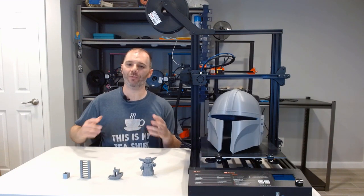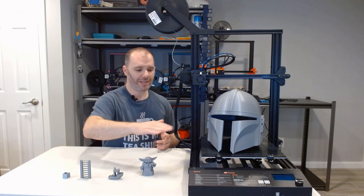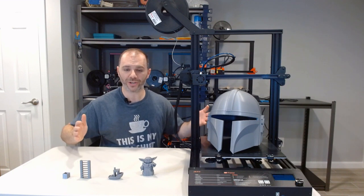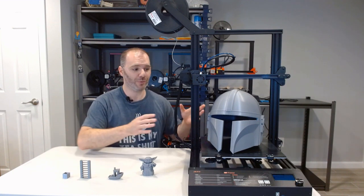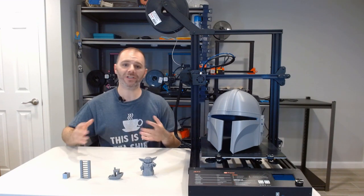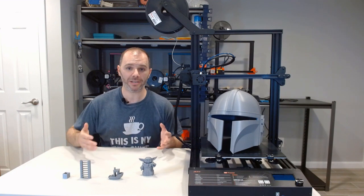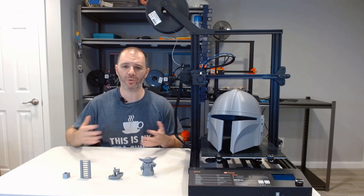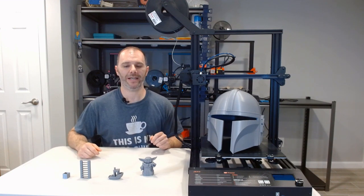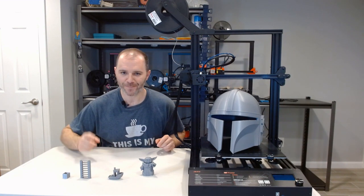If you made it this far, I really appreciate it — thank you for watching. If you're looking for a big volume printer, 310 by 310 by 400, I can show you what I've done so far. Only five prints through it — I don't have longevity of experience yet — but right now I would definitely recommend at least giving this a try. If you like what we're doing and want to see more of these videos, hit the subscribe button. Hit the like button if you enjoyed it. Any comments, questions, or anything you want to see me do or improve — leave a comment down there. Until next time, keep on printing.